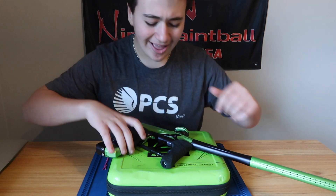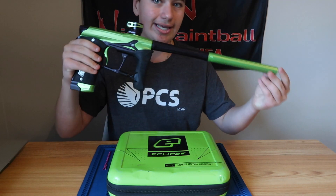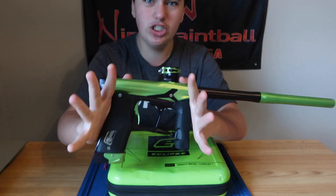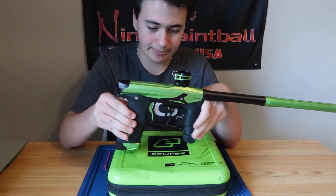What's up everybody, we got a Geo 3.5. Now this is not my gun — disclaimer — this is my buddy George's and he let me review it. I'm gonna be telling you guys why this gun is freaking awesome and talking a little bit about it.